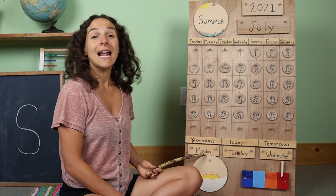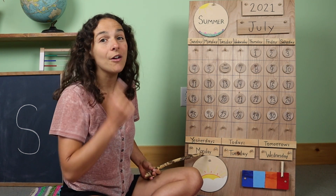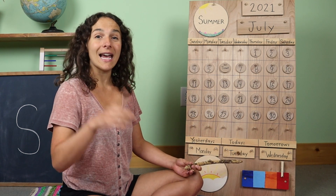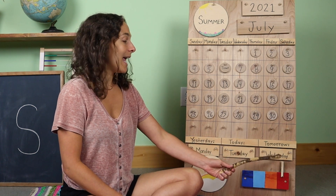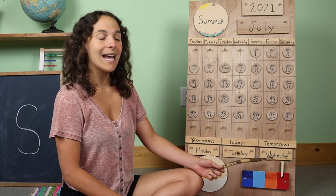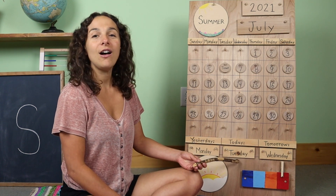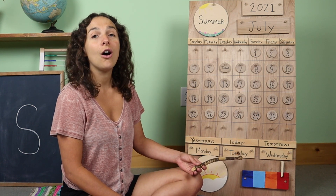Down at the bottom of the chart, it's time to go over the days of the week together. Listen carefully for the sound that the day makes and you can tell me if you know what day it is. Yesterday was Monday — the first weekday. So that means that today is Tuesday. And tomorrow will be Wednesday. Let's sing today is Tuesday together. Today is Tuesday, today is Tuesday, today is Tuesday, all day long.